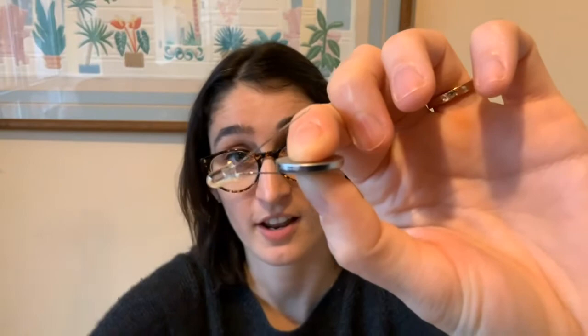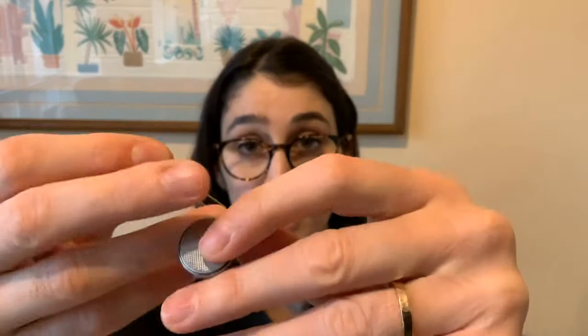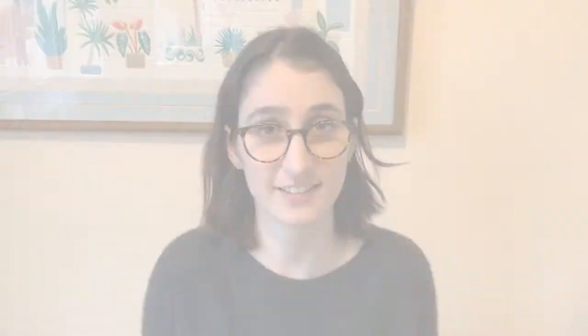There's another important thing to note: if you look closely, the prongs are two different lengths — one is a little bit shorter than the other. The battery also has two sides: one side says plus and the other is blank. You want the long prong to be touching the side with the plus on it. If I flip it around and put the long prong on the side without anything written on it, it doesn't work.